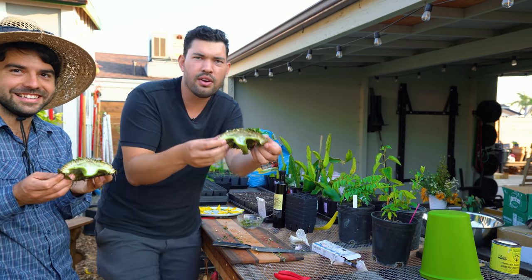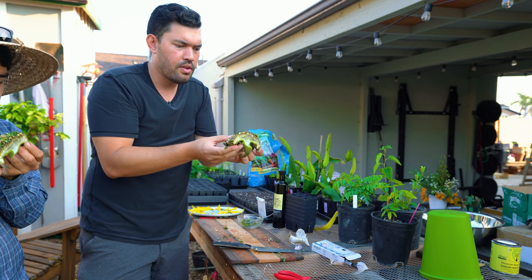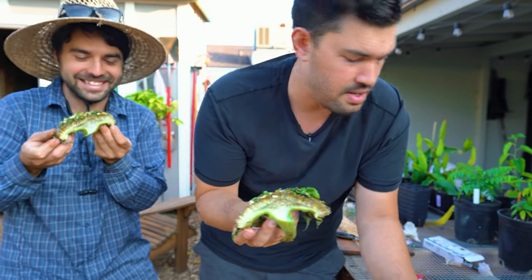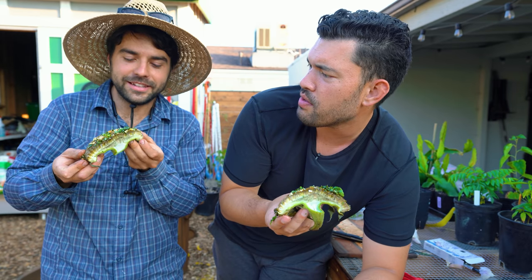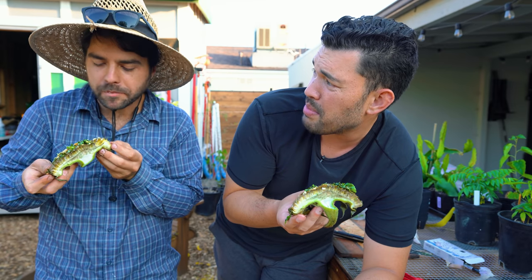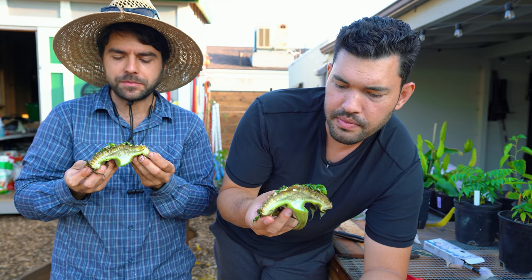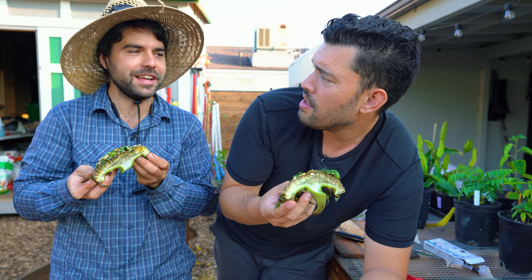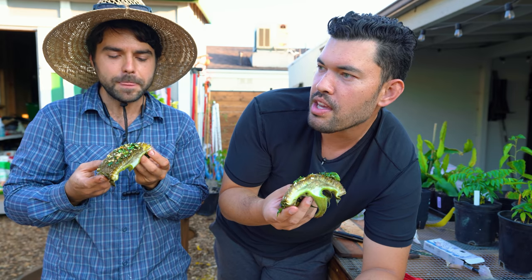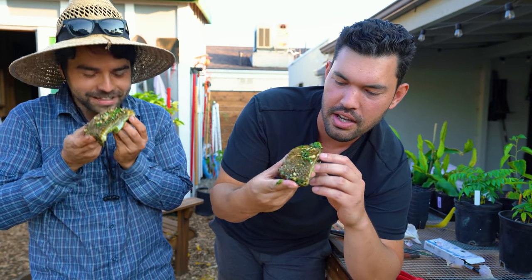It almost looks like a portobello cap — look at the interior, that is just a portobello. It smells amazing. Jacques is kind of a foodie; he grows for the flavor. So let's see what he thinks. It bites easy. It's like something familiar but I can't place it — something familiar yet so far away. It's really tender too. It's like a memory that you never had. But honestly, it's really good.